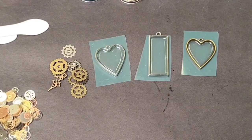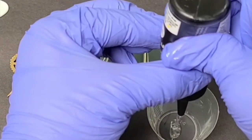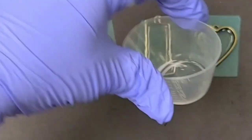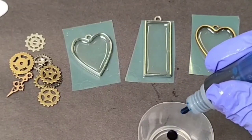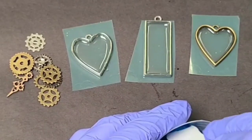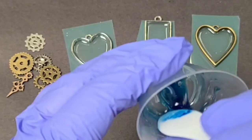Now that we've got our initial layer cured, we're going to get started with our design. First I want to mix up a little bit of this blue dye into some resin. I'm putting about two and a half milliliters of resin into a cup and adding two drops of dye — I can always add more. I do want this to be transparent; I do not want it to be opaque or it won't cure well. You can see this is still fairly transparent but has the color I want, so it's perfect.